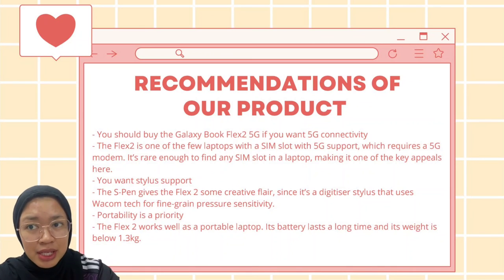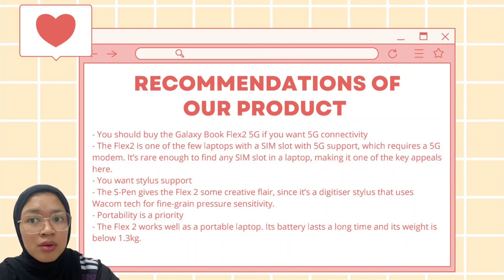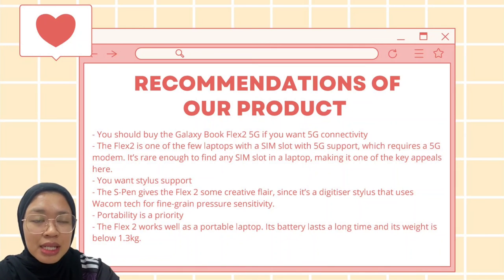The S-Pen can give some creativity since it is a digitizer, offering fine-grained pressure sensitivity — a welcome touch. The Flex 2 works well as a portable laptop, making it easy to bring anywhere. The battery lasts a long time, and it is light, weighing under 1.3 kg. Thank you.